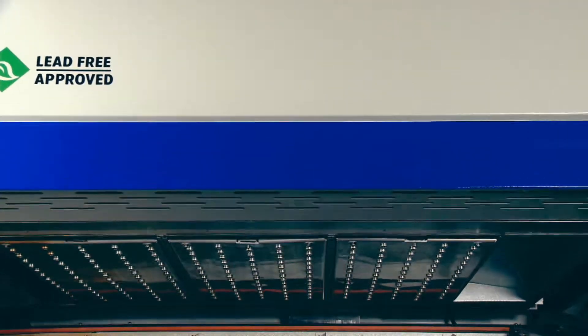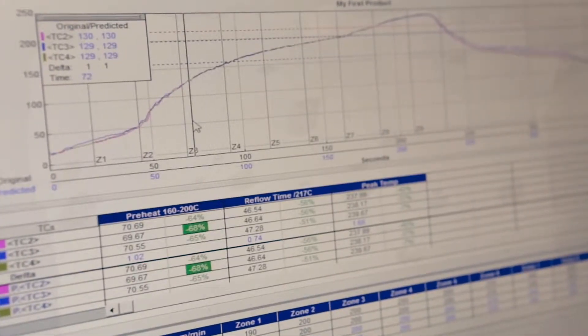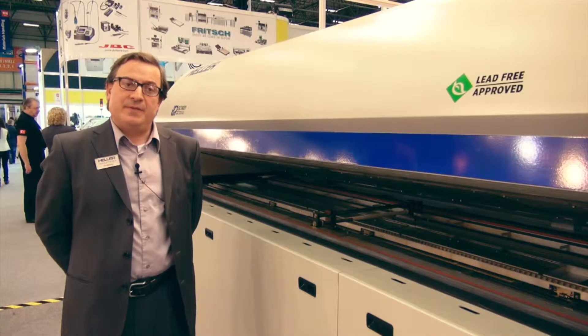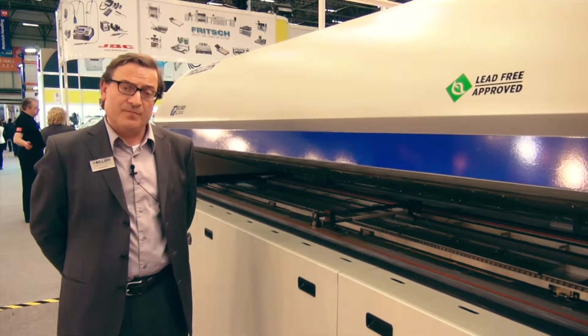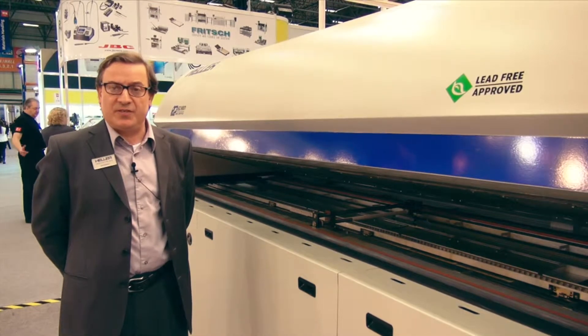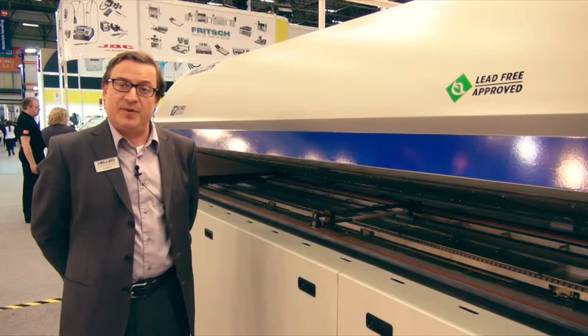We have at least 12 millimetre clearance between the centre board support and the underside of the PCB. The Heller MK3 series has been designed with cost of ownership in mind, built to reduce power consumption and nitrogen consumption, making this the lowest cost of ownership system available.